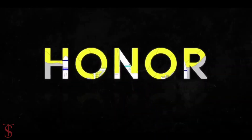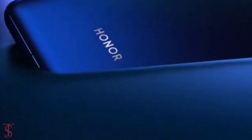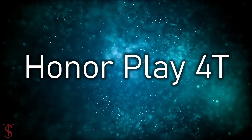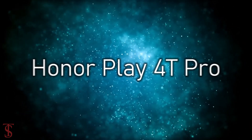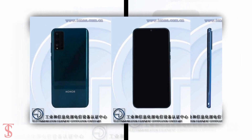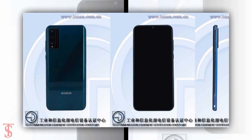The Huawei sub-brand Honor is all set to launch two new smartphones in China called Honor Play 4T and Honor Play 4T Pro. Recently, the upcoming Honor Play 4T Pro was spotted on Chinese certification site TINA, which reveals the smartphone renders along with some key specifications.